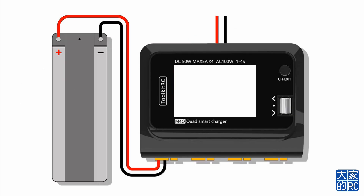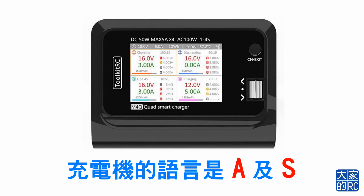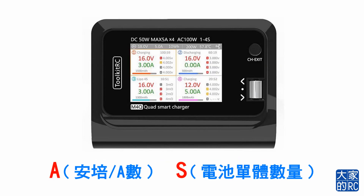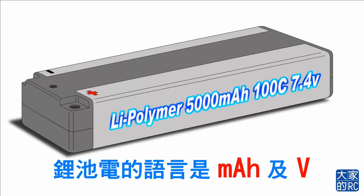鋰電池：5000mAh、100C以及7.4V。照樣地輸入充電機，搞什麼又不行！充電機的語言是A以及S——A代表安培及A數，S是電池的單體數量。鋰電池的語言是mAh以及V，所以要轉換。